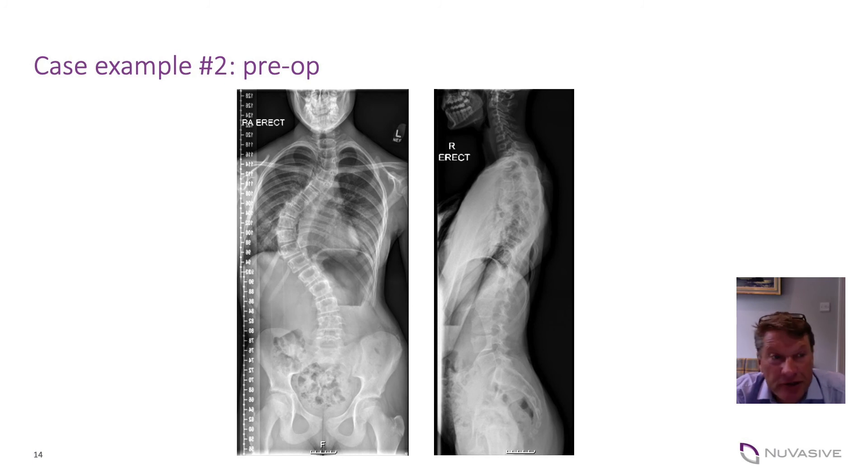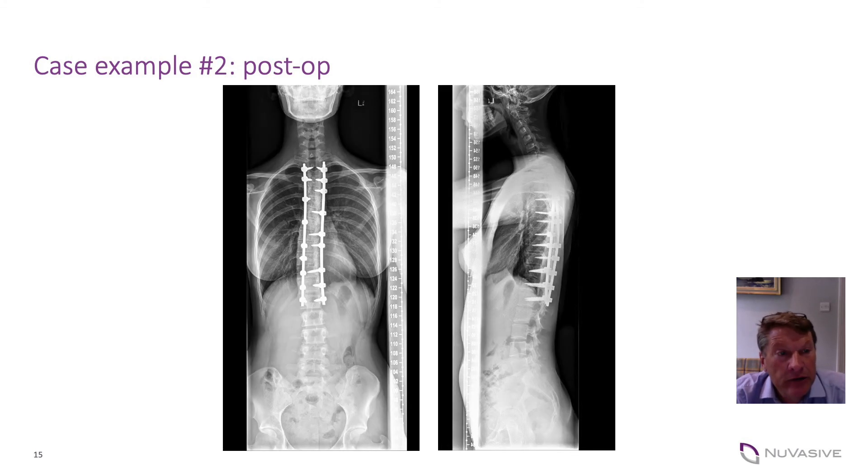This patient has a substantial thoracic curve and this demonstrates well the power of the system in terms of achieving coronal correction. This type of curve requires a high screw density enabling the distribution of load, but you can see that using the six millimetre cobalt chrome rod you're able to achieve a very powerful correction in the coronal plane. The patient was very hypokyphotic and so we were able to pull out the spine to some degree, achieving excellent balance correction with a good clinical result.